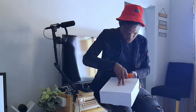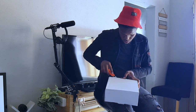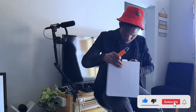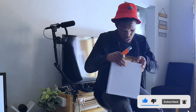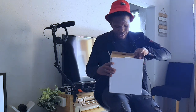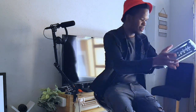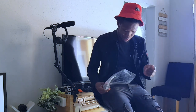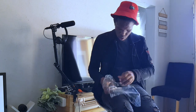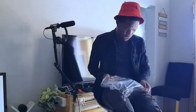I buy and forget what I bought — I buy everything. We got this: a camera mobile stabilizer, no wait, a camera stabilizer.